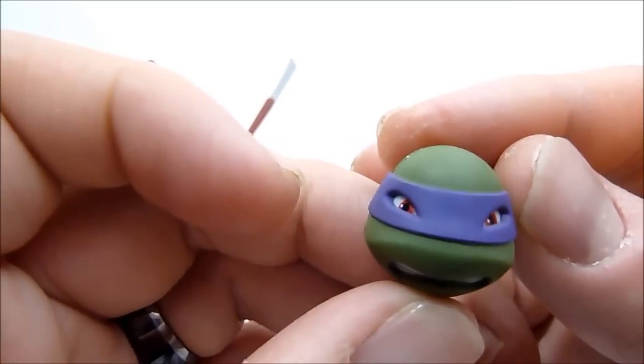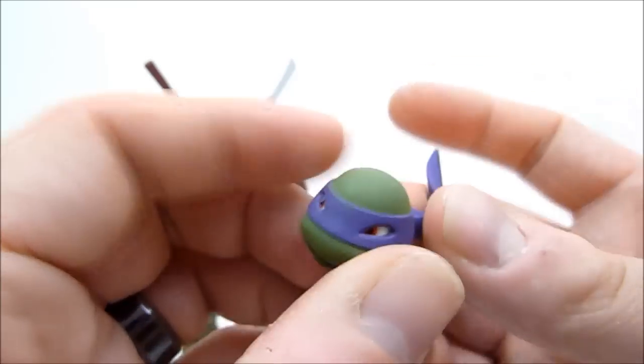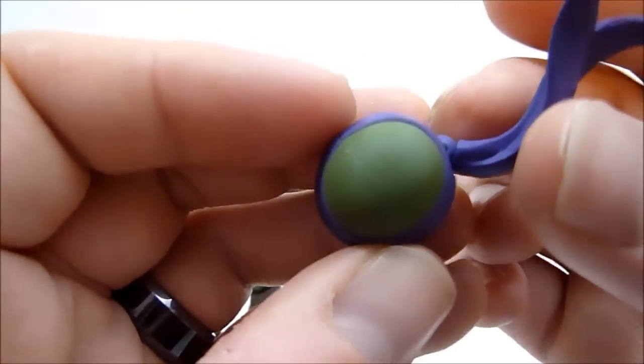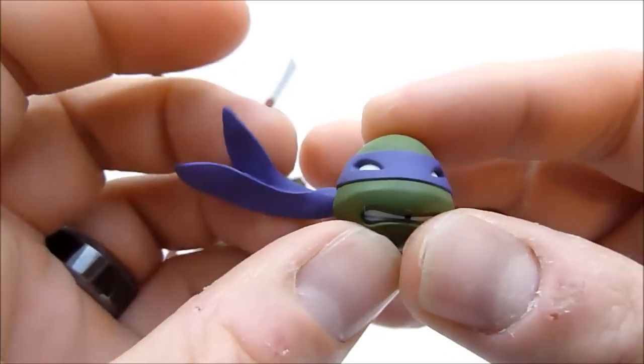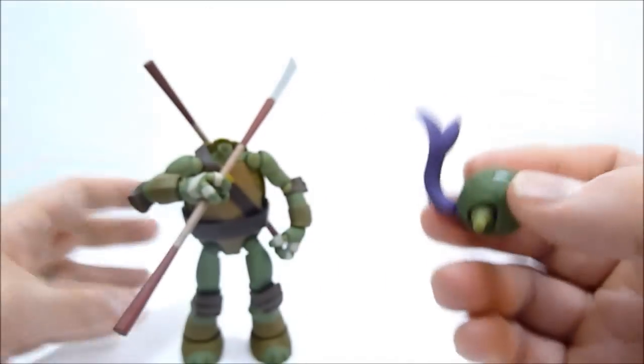He's got his reddish-brown, more red eyes, and they can move. If you want them whited out, you just move them all the way over like so. He's got the movable bandana as well.